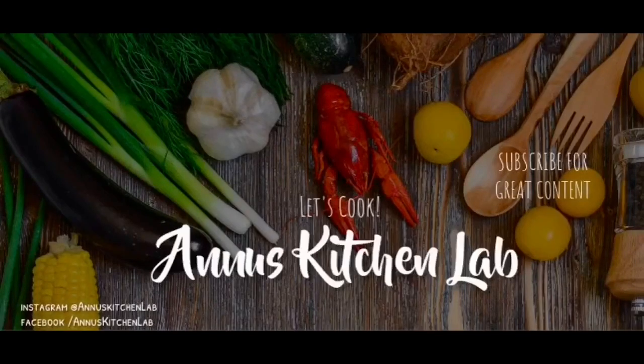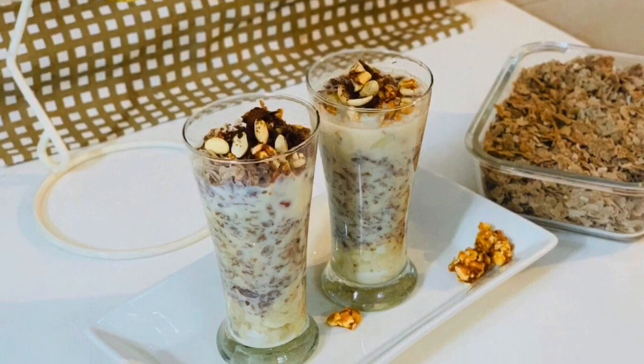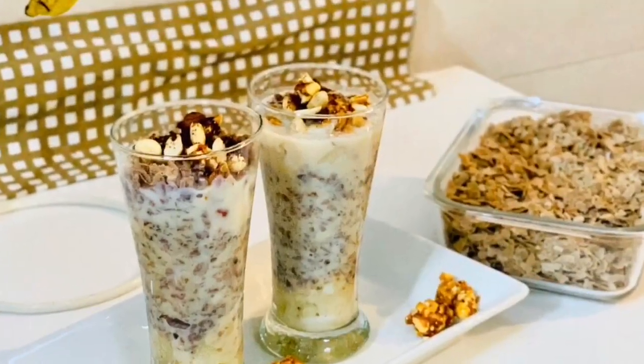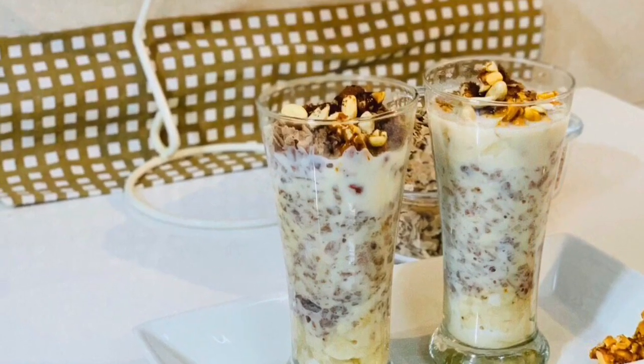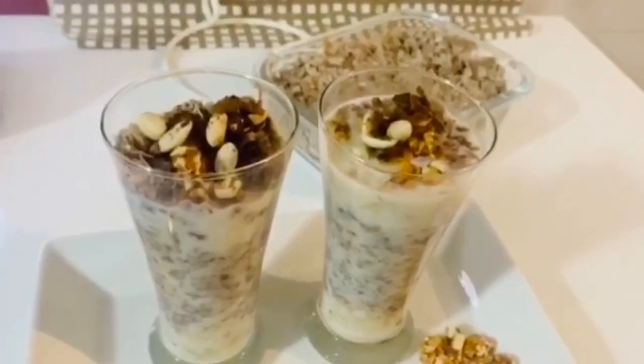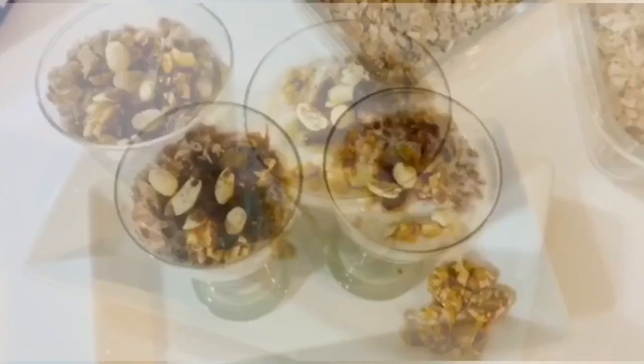Hi y'all, Assalamualaikum, welcome back to my channel Anno's Kitchen Lab. I have a recipe for this avil milk. We have the same taste for this avil milk — this is a healthy drink.